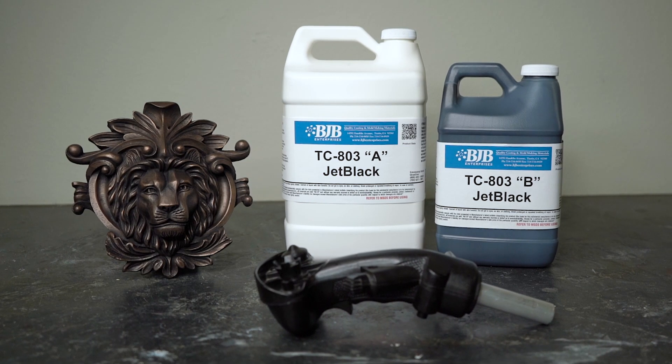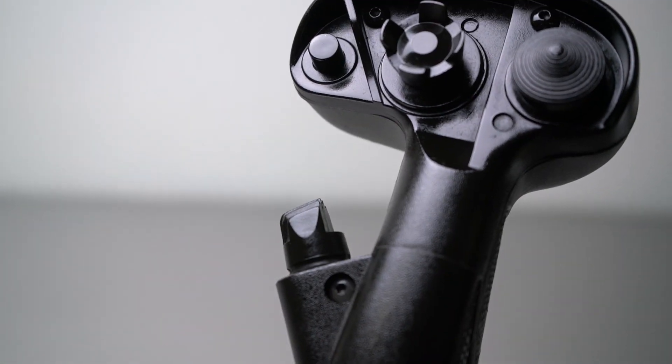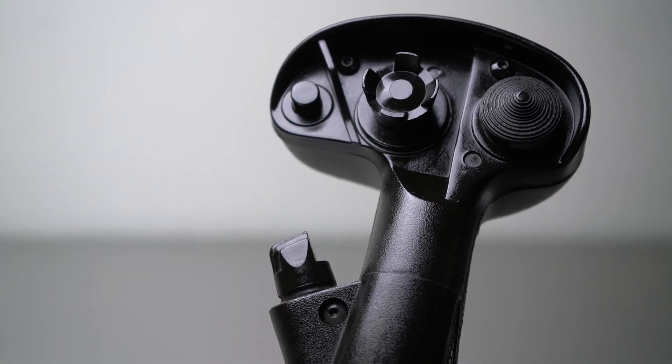BJB adds to its pre-pigmented product line TC803 Jet Black, a rigid, high-performance ABS-like casting material that cures to a hard, tough plastic and exhibits excellent physical properties.